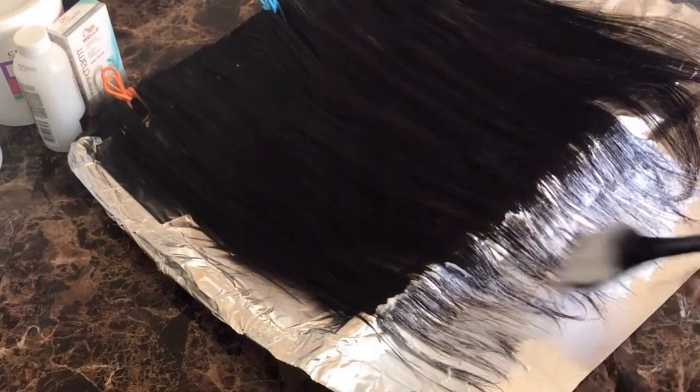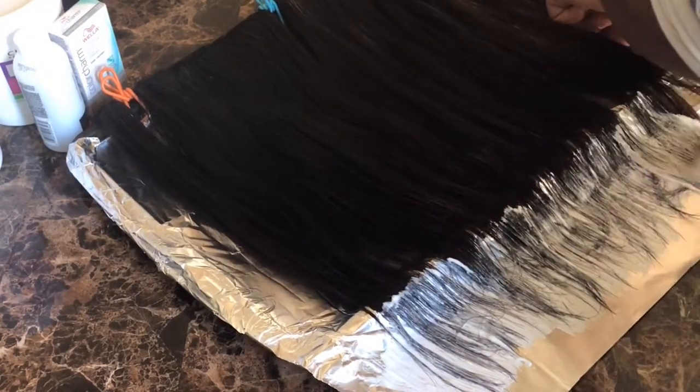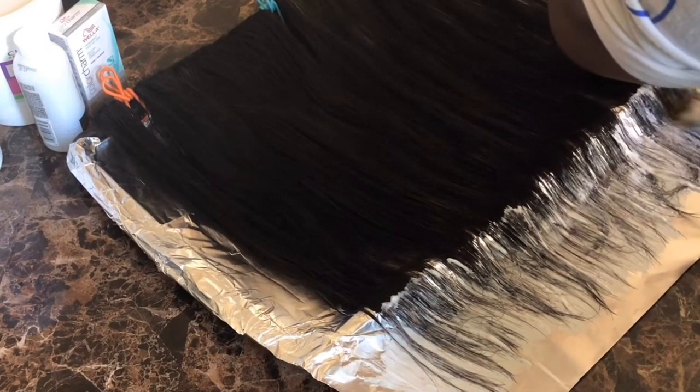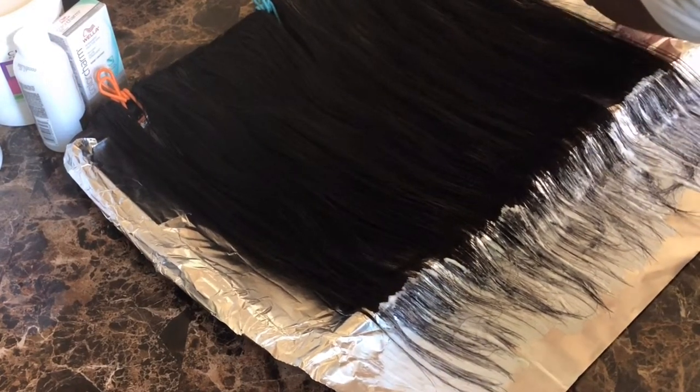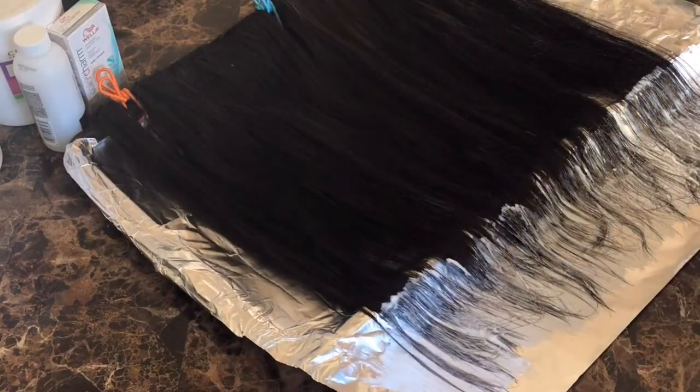Next we're going to prepare the hair. I combed it out a little bit so there won't be any tangles. Since we're going for an ombre effect, you want to start from the bottom first — that way it'll be lighter at the ends. I'm also going to show you how I kind of stagger the bleach.